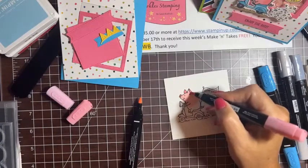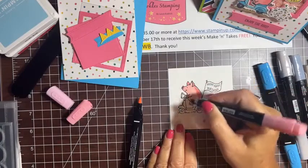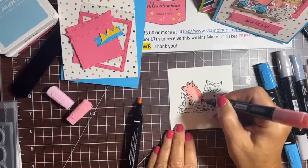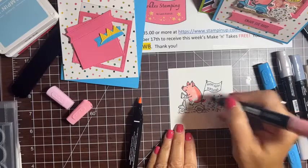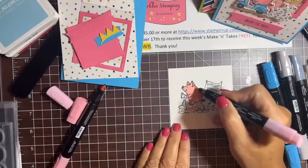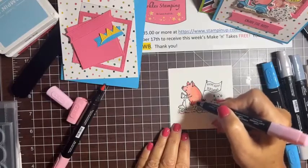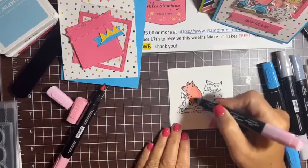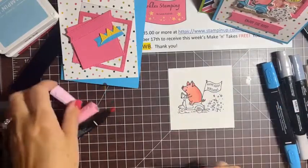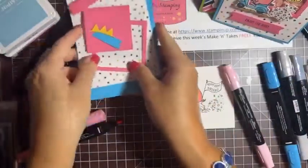I'm adding the darker color toward the back and the tail, then coming back with the light shade to blend those colors so there are no lines in between. That's it — super easy to color a cute little pig! He looks pretty good.